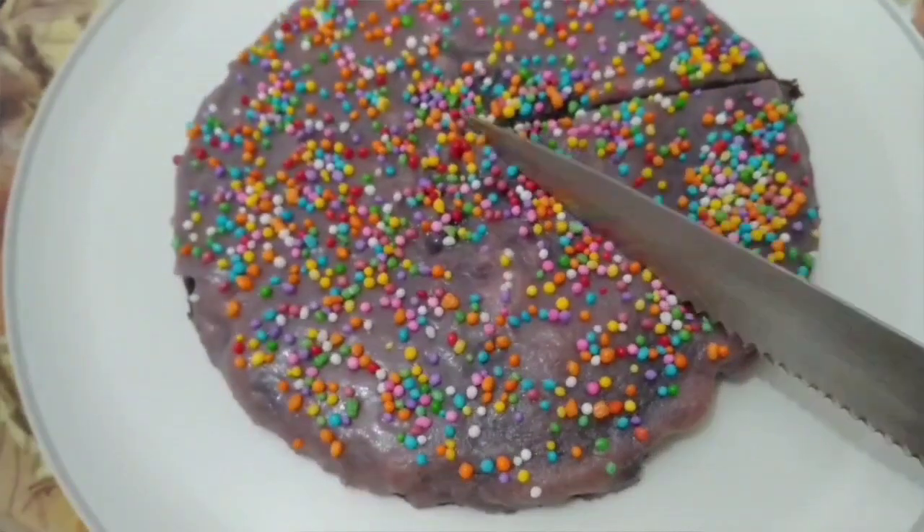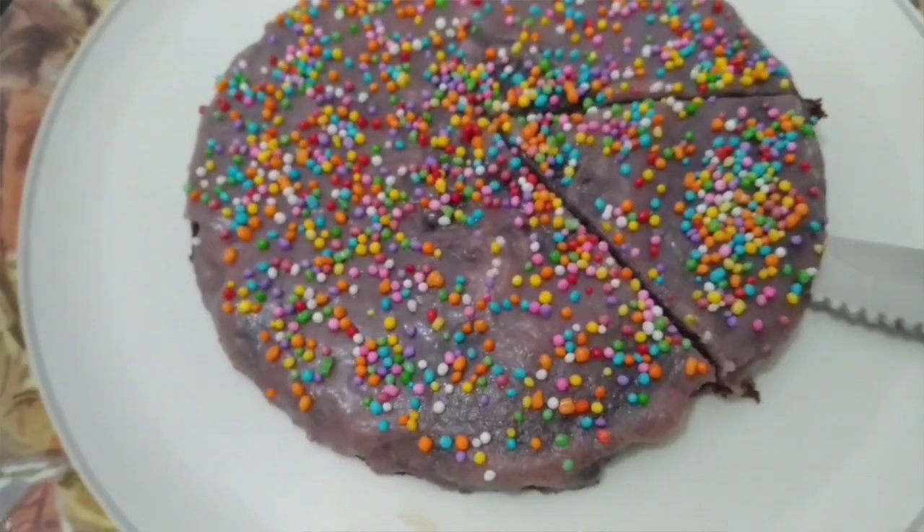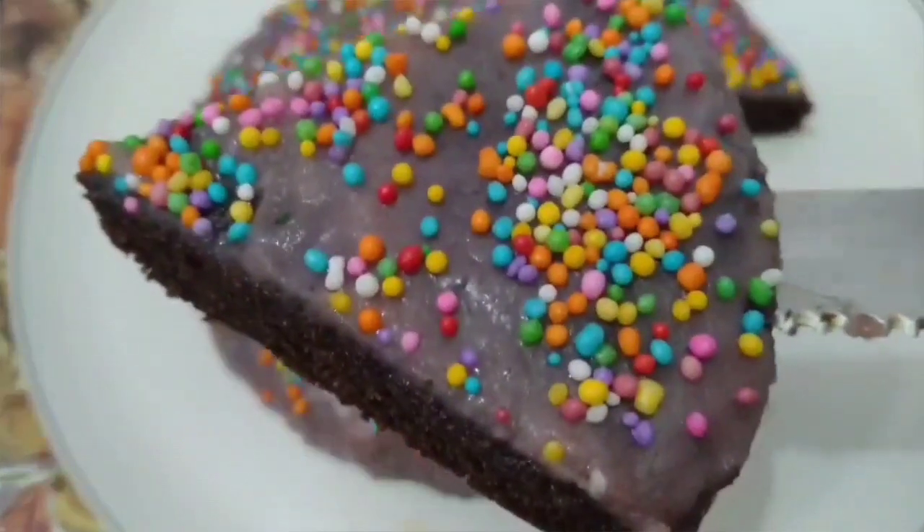Welcome to Sojinia's Kitchen. Today's special is a soft, spongy and simple cake.